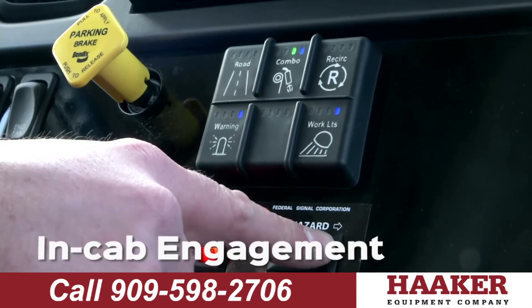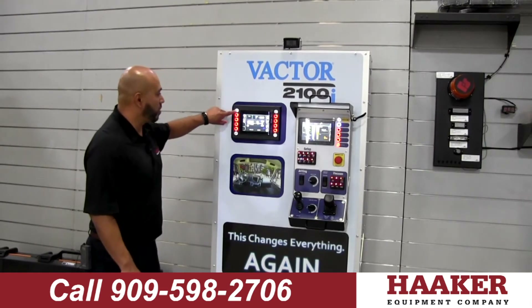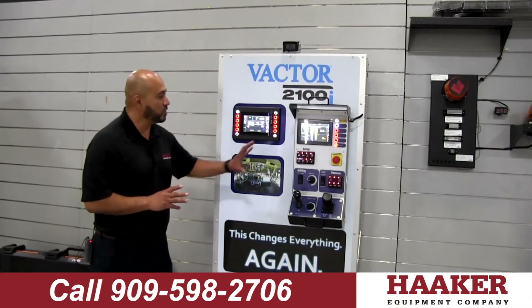Inside of the cab we have all of our controls. This is to engage our PTO — it's as simple as one push button. You've got road mode, jet mode, or combo mode, and that's it. Set it and forget it, and go outside and work your front controls.